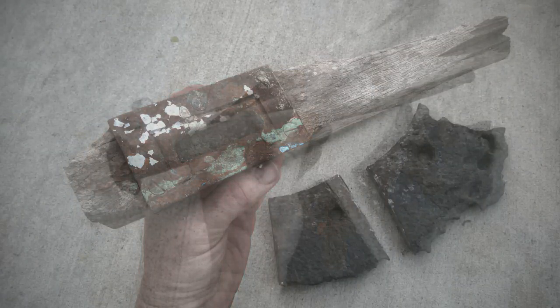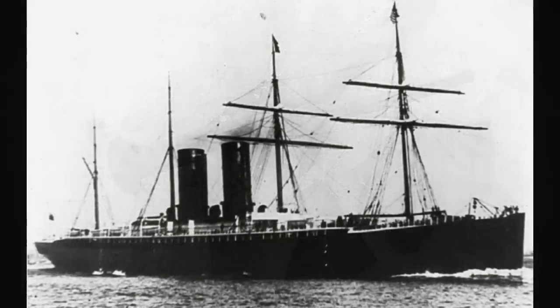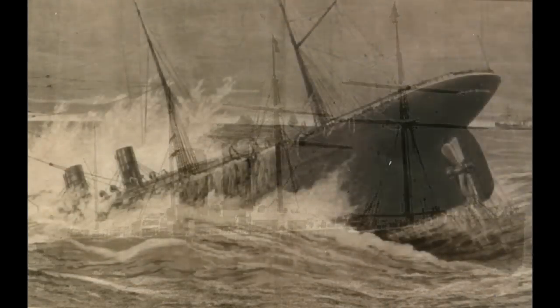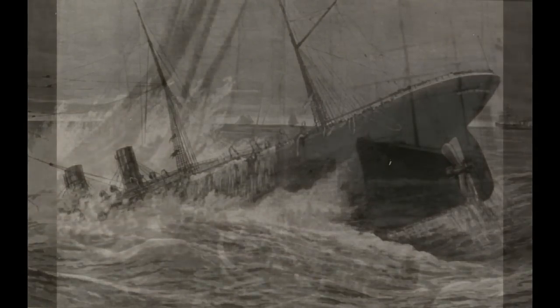The artifacts were recovered over the past 20 years or so, all off the south shore of Long Island. The Oregon was a passenger liner. She was sunk on March 14, 1886, in a collision, and she now rests in about 130 feet of water. Just a spectacular shipwreck — a lot of marine life, a lot of artifacts, a really cool wreck to explore.